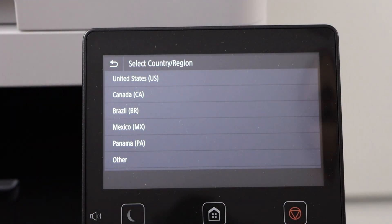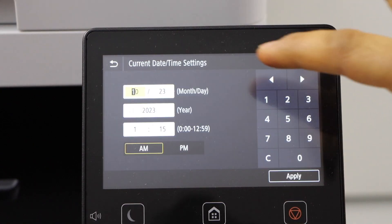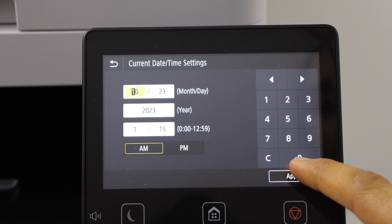Select your country of residence. Then select the date and time, and press Apply.